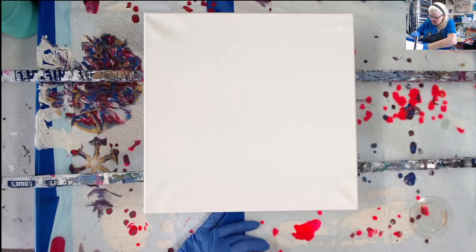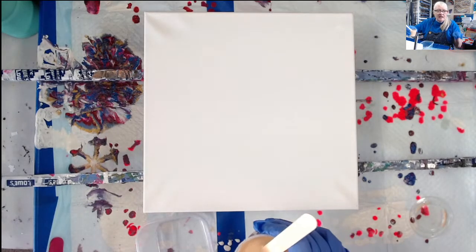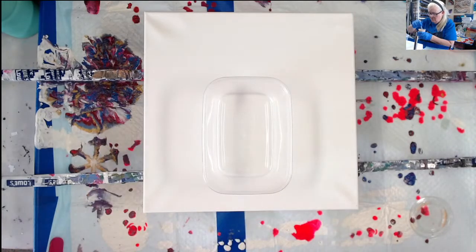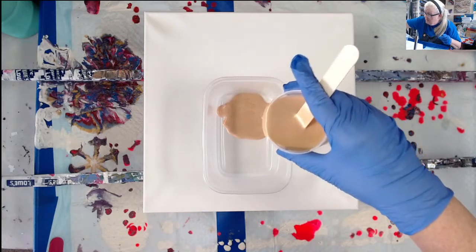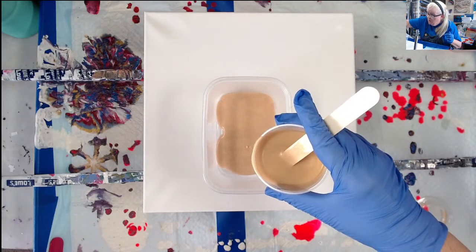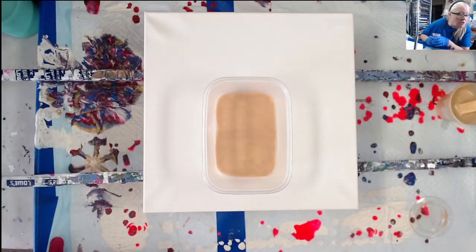The first colors I'm using are DecoArt 24 Karat Gold, which is mixed with Mix — I did have to add water to it. What I like about Mix is you use a lot less paint. I'm going to try to put these in here the way she does. That's the DecoArt 24 Karat Gold Extreme Sheen.